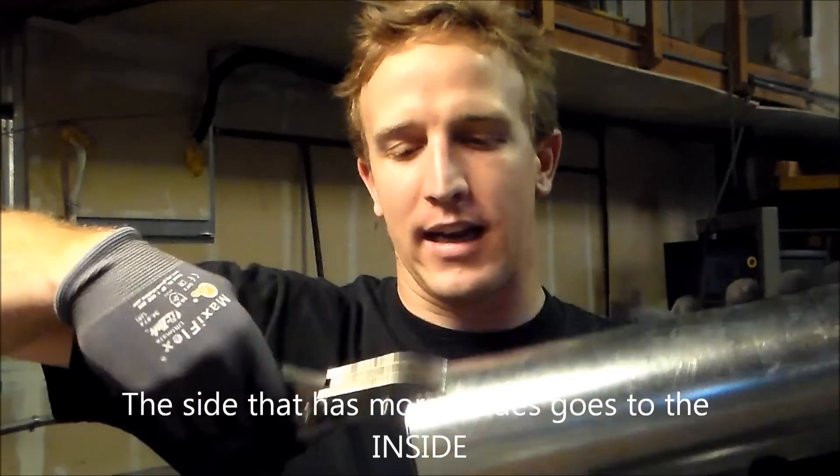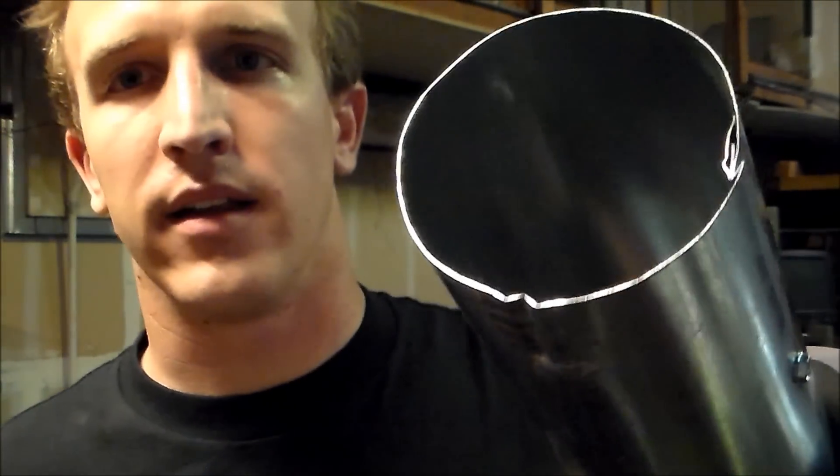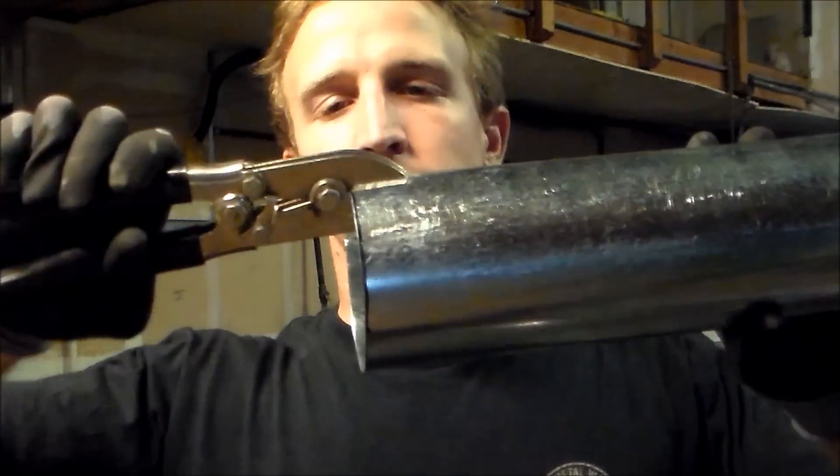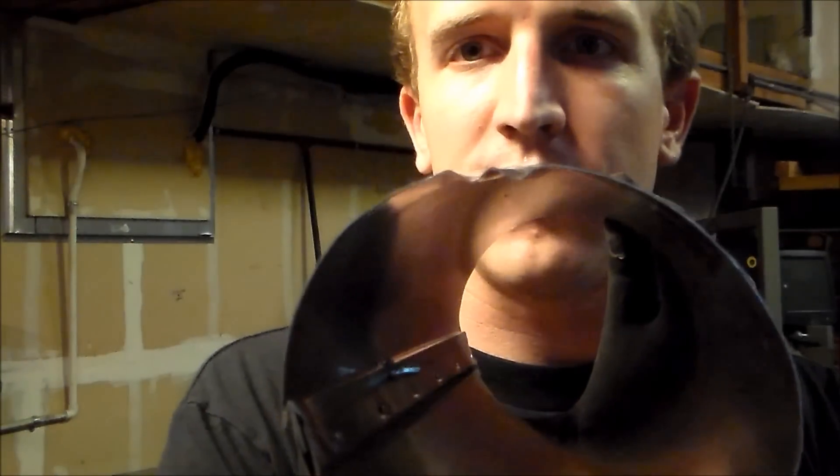If I take this and crimp the pipe with my three blades on the outside, it's going to crimp it the wrong way. See, that virtually does nothing. Take those three blades and put them on the inside — now you can see how it's going to crimp that pipe inward correctly.